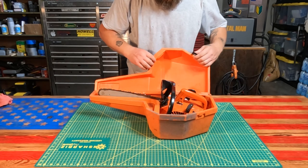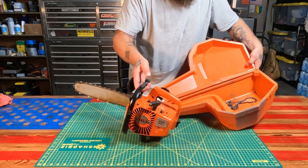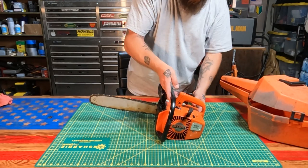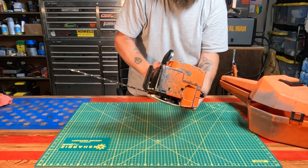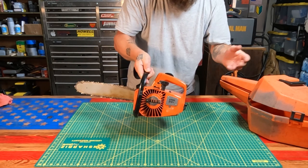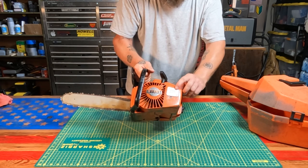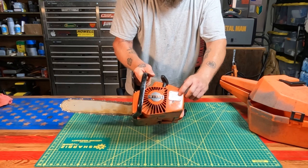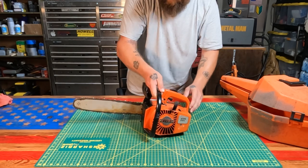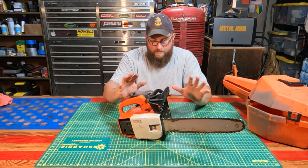It comes with an original case, extra chain in there — that's probably used. But look at this little beauty: it is all cast aluminum. There is literally no plastic on this thing at all. It is a Stihl 015L — the L stands for the type of air cleaner it had on it.